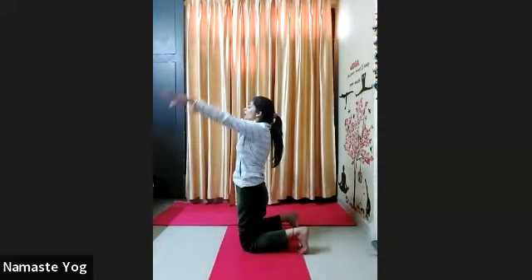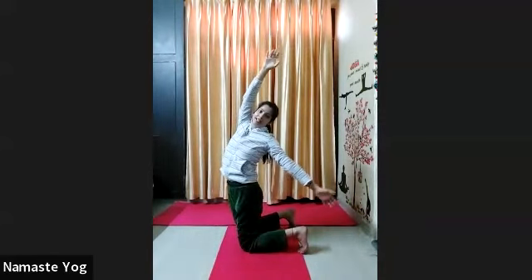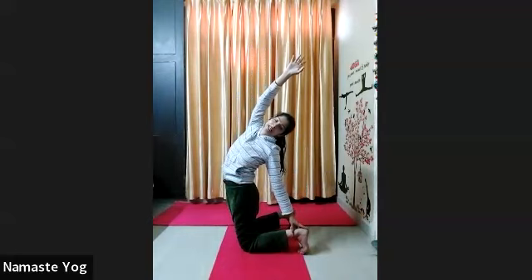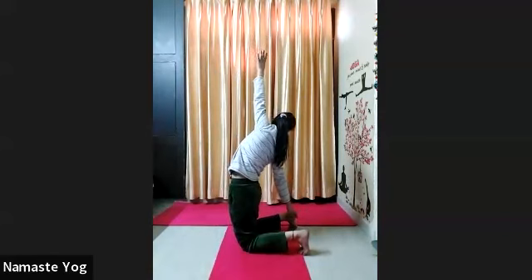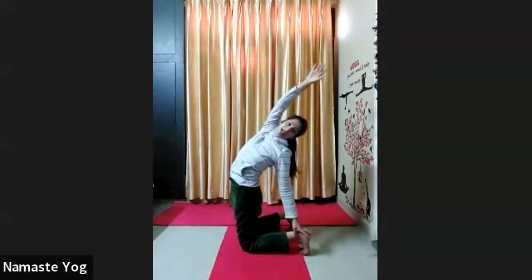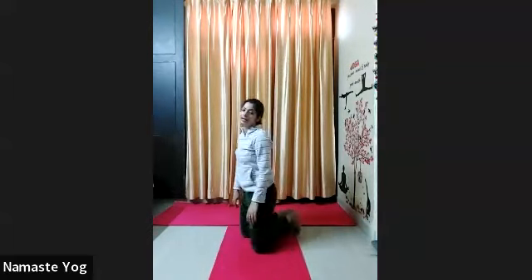Look forward. Raise your both arms up over the head. With inhale arms up, exhale twist your body completely to the left side. Take your left arm back behind your body. If possible, try to grab your left heel with your left palm. Inhale arms up, exhale twist your body to the right. Try to grab your right heel with your right palm. Inhale center, exhale left arm back. Inhale center, exhale right arm back. Repeat 15 times everyone. Look forward.